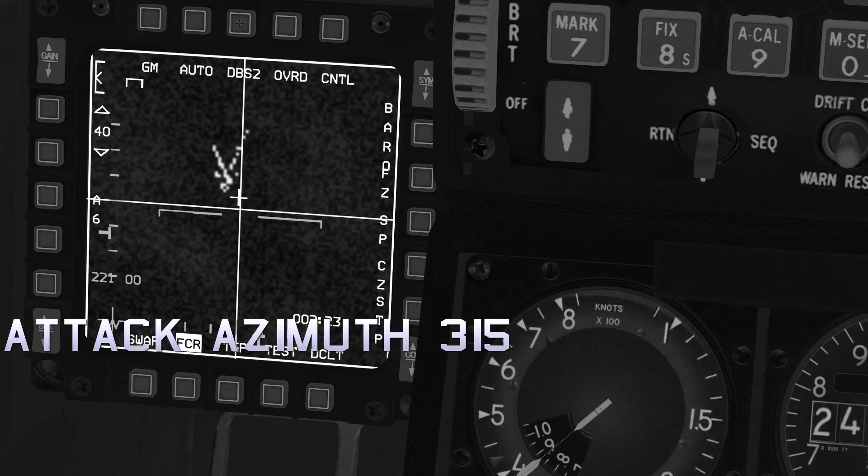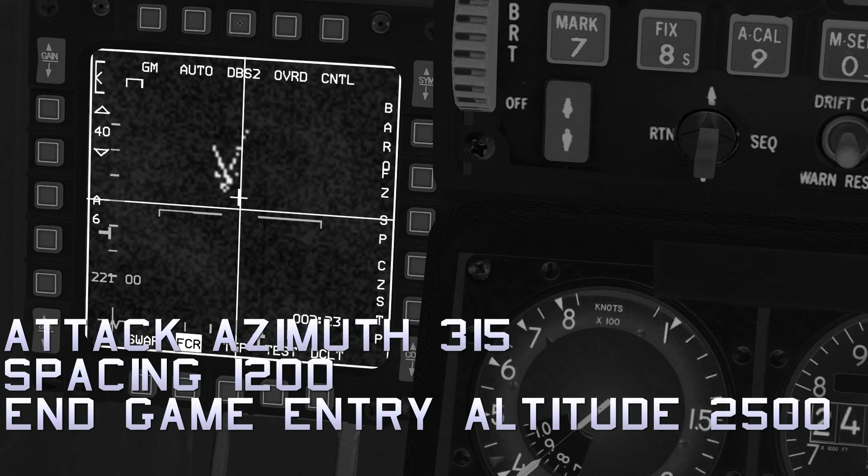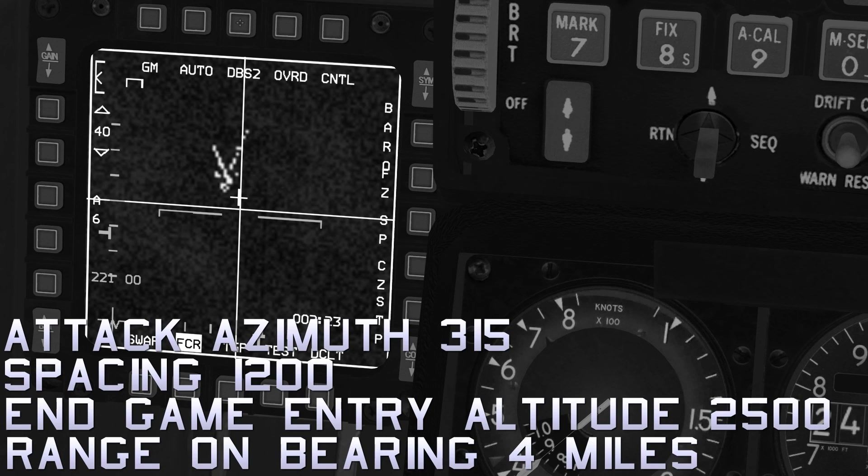We can then estimate that the mechanized column on the right extends at approximately 315 degrees. As we can't estimate distances using the TGP metre stick, we will continue with our original spacing estimate of 1,200 feet. We will use an end game entry altitude of 2,500 feet and the default range on bearing of 4 miles.